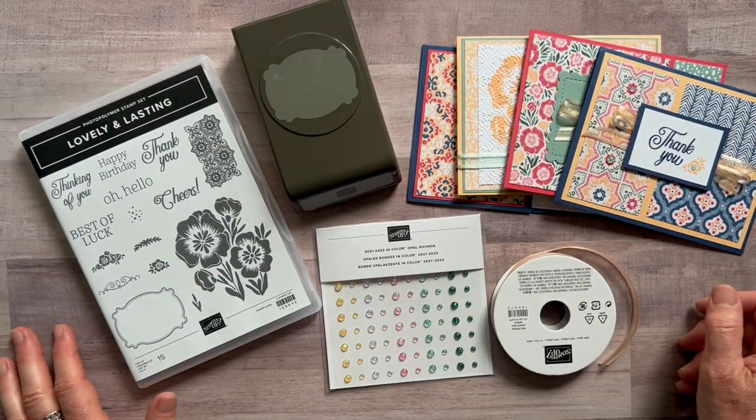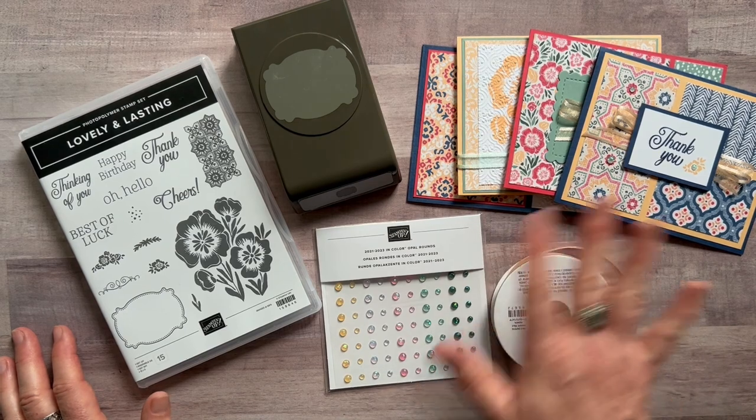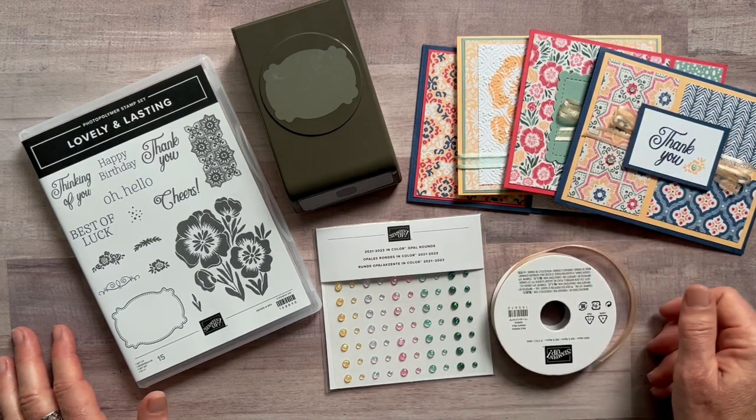RSVPs are due by Friday, June 24th, and the kits will ship out no later than July 6th. Let me know if you have any questions — I would love to get one of these kits sent out to you. Thanks everyone, hope to hear from you soon. Bye!